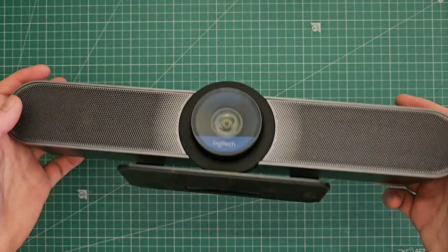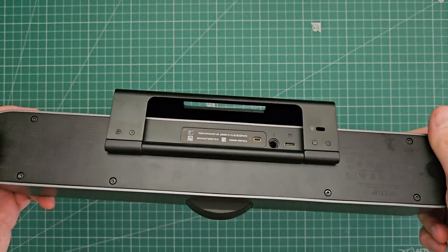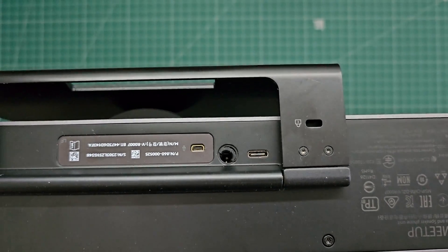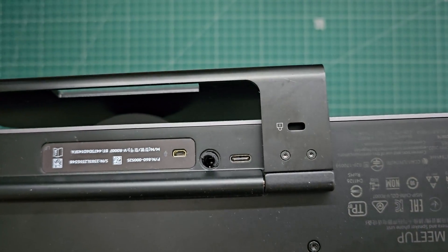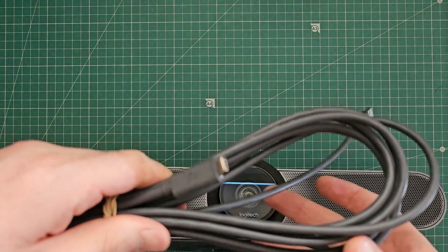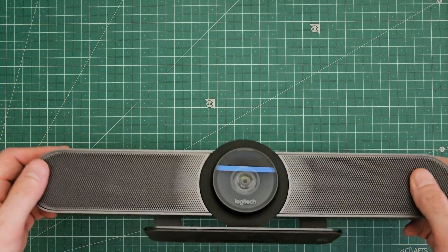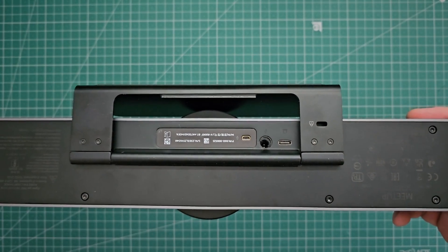A friend came to me recently and said they had this set up in a conference call room at their workplace and it seems to have fallen off the wall and smashed on the ground. It doesn't look too bad, but if we look real close we'll see the DC jack there is pretty well ruined. The USB port looks okay luckily, but it did come with this cable which, well, you can see what happened there. So I'm going to pull it apart and see if I can fix it. Hopefully it's just the power plug that's the problem, but we'll find out as we get further in.